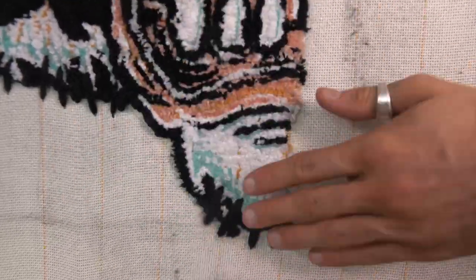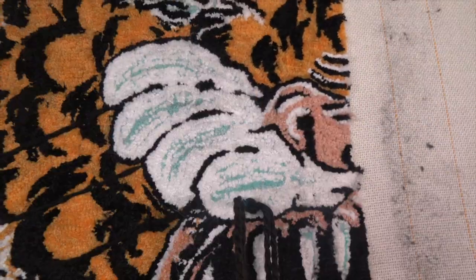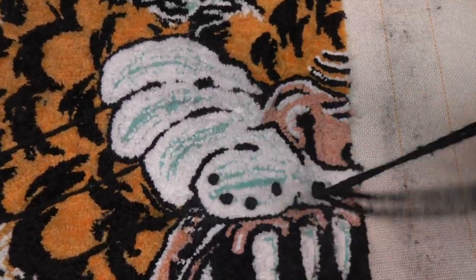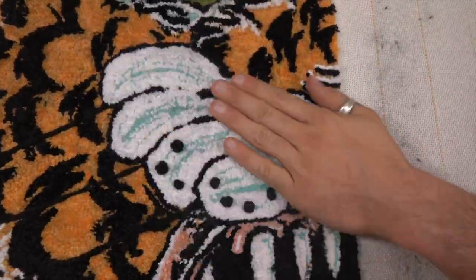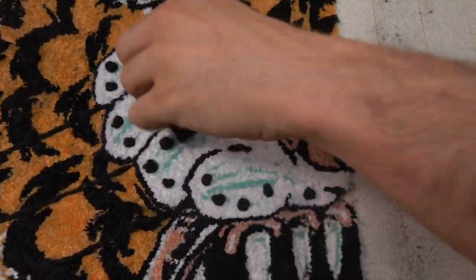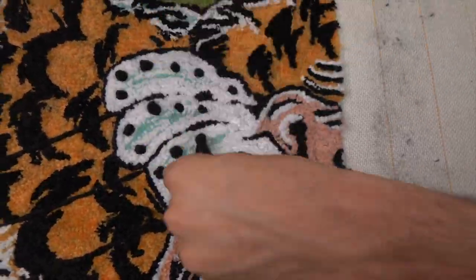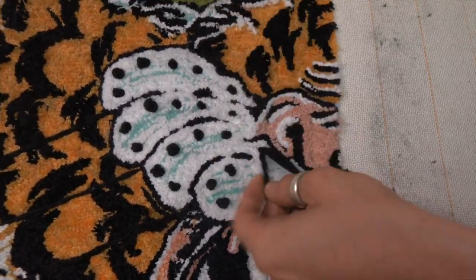I'm just realizing now that it's gonna be a pain to make the border around, so I'm curious to see what Denzel does with that. Sorry Denzel, I made that job a little harder for you. The last thing I did was actually do little French knots to do the little details in the whisker area of the tiger. I'm pretty stoked on how this turned out.